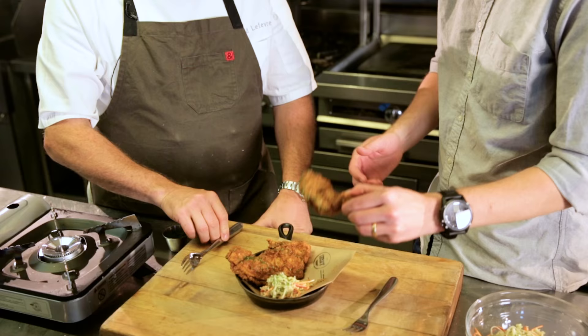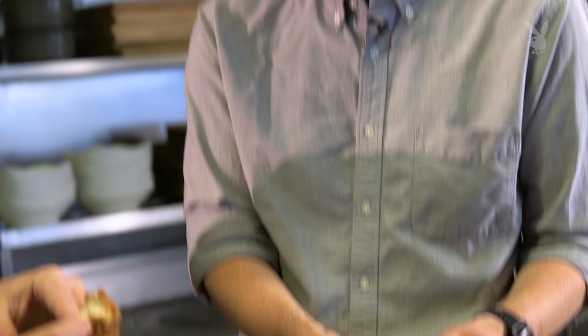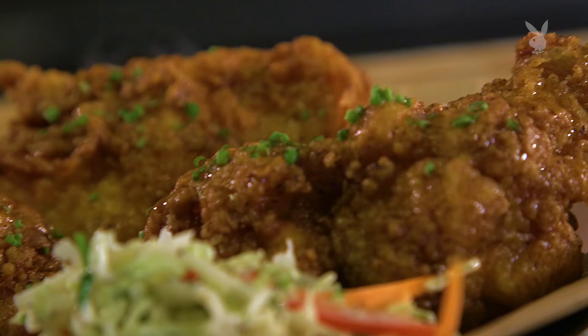Fried chicken for brunch. Fork for the slaw, but no fork for the chicken. There's obviously salinity from the brine, then you get the honey and that little bit of sweetness — it's not overpoweringly sweet — and then you get that little hint of truffle, that umami-ness. Do you see how moist it is for chicken breast? People can't believe this is chicken breast, but that's what the brine does. Then you eat that slaw — it's kind of creamy, cools it down a little bit, and that mint comes through really nicely, it just pops. This is exactly what you want for brunch.